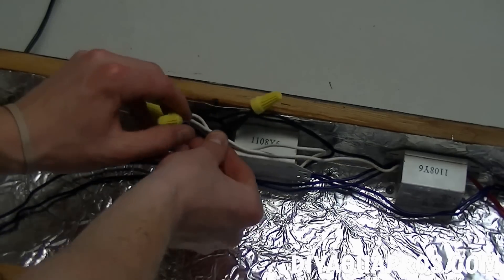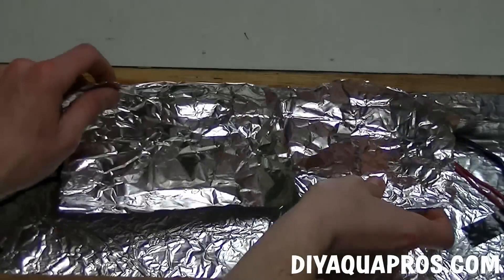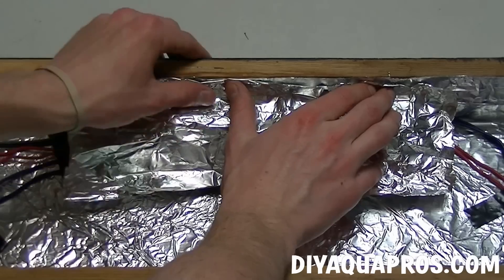Next, we want to consolidate all of our wiring. We use some electrical tape to hold down our light clip and ballast wiring. Take a small piece of excess tin foil and tape it over the ballast and nearby wiring to help protect it from water.